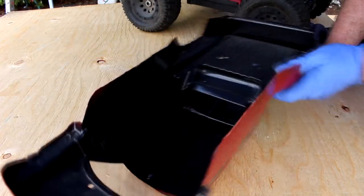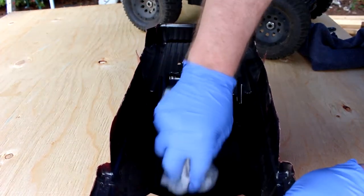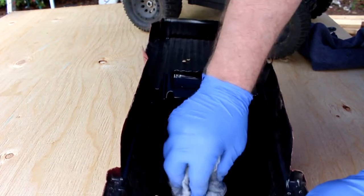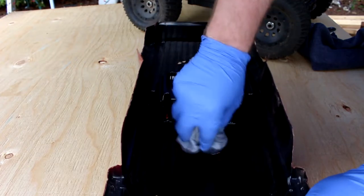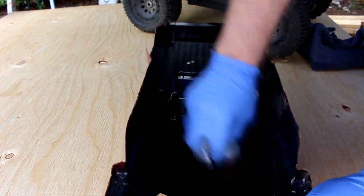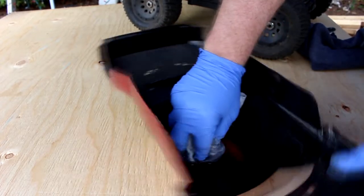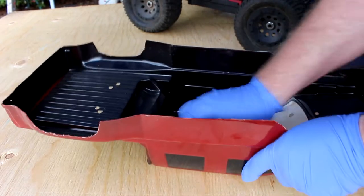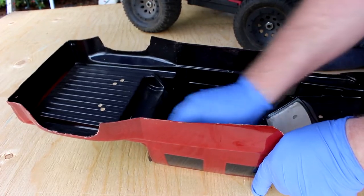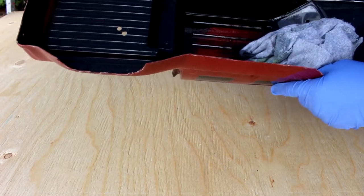What I'm going to try to do here is grab a rag and just try to rub it a bit. I'm not sure if you guys can physically see it on the camera yet, but I am removing some of the paint. You can see pretty much through it now — you can see my hand on the other side.